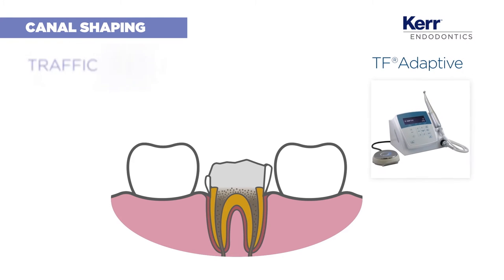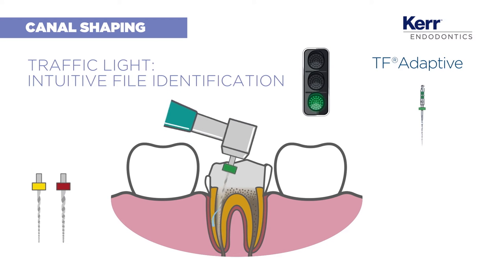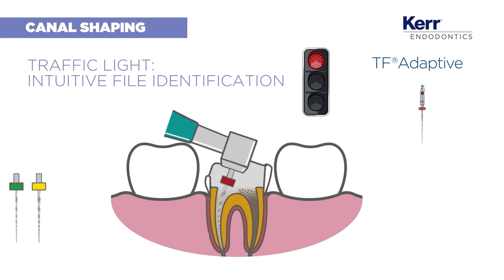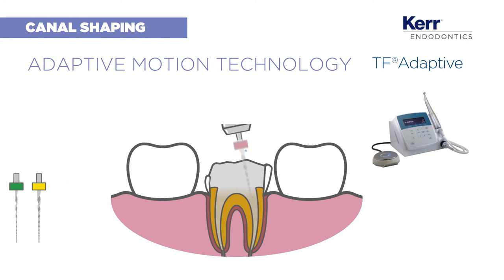TF Adaptive has an intuitive colour-coded system that works like a traffic light. You start with the green file and finish with the red. The system also adjusts its motion depending on the clinical conditions encountered, placing less stress on the file and reducing the risk of file breakage.